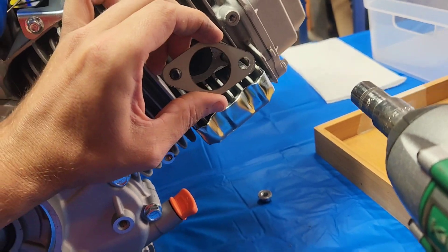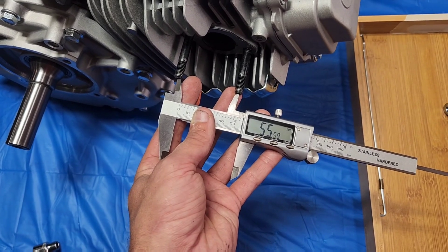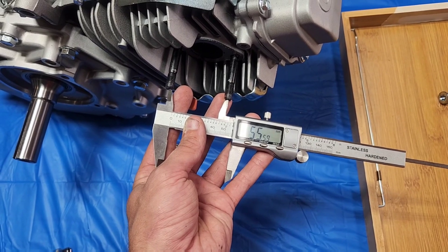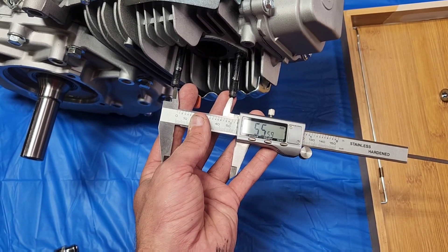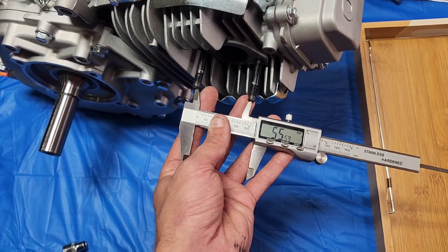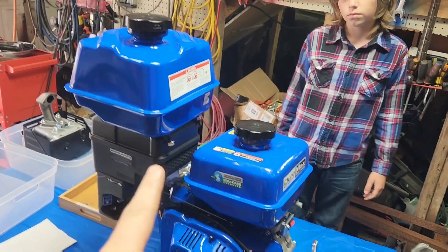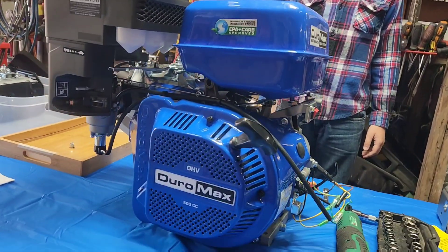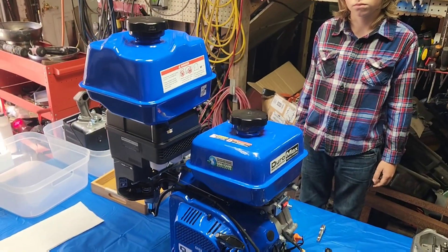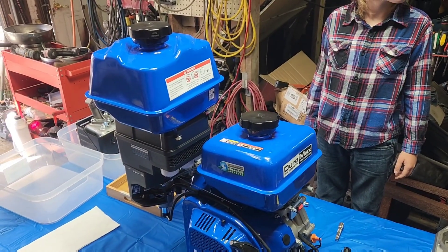Custom flange — first thing on the list. I'm going to be working on a free DXF file for this to put up on the Patreon page. For the builders out there, they are 55.5mm on center if you want to make your own flanges. First interchangeable part found: the 500 gas tank and 440 both use the exact same mounting holes and locations. This is bigger than the 440 if anybody needs an upgrade for gas capacity.